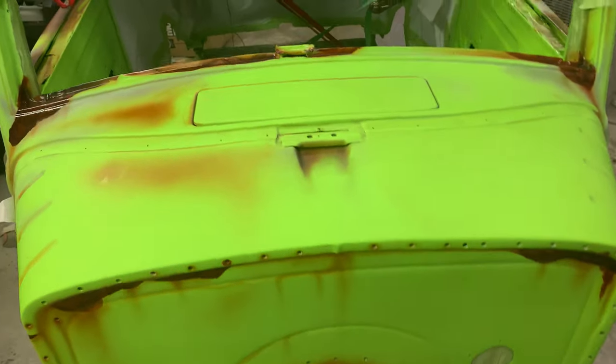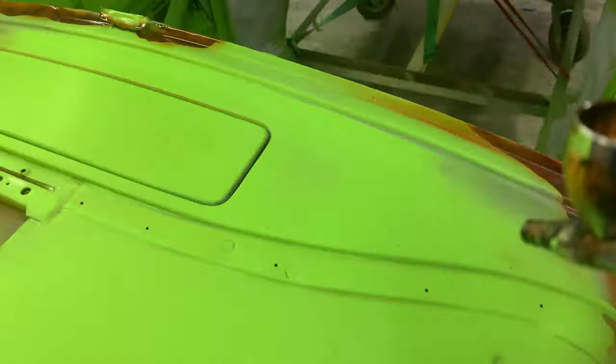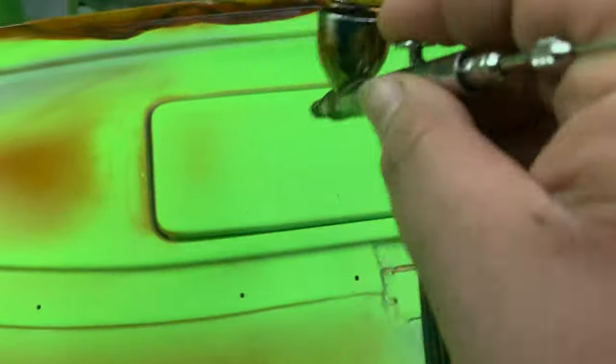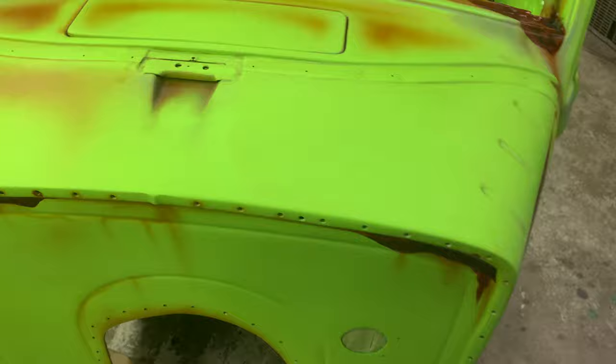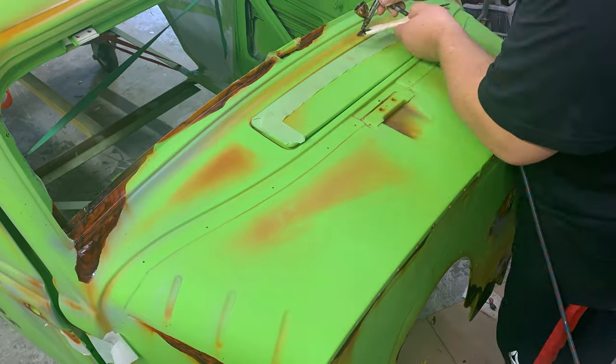I'm going to show you how I did this part on the cow. Take a little bit of red oxide, mix it up, and just start dusting in the corner areas. I start thinking about the seams of the body — how it would sit if it's been sitting in a field for like 50 years. Water is going to puddle up in certain areas, going to hit around the seams, and I start going from there.